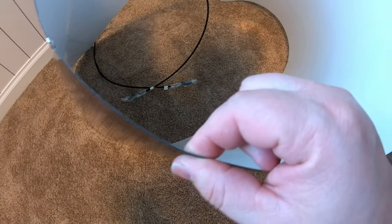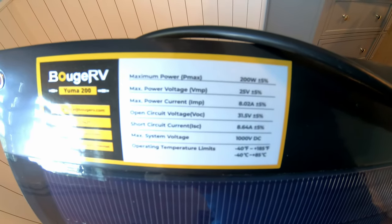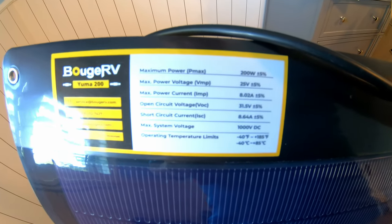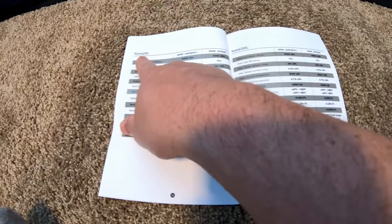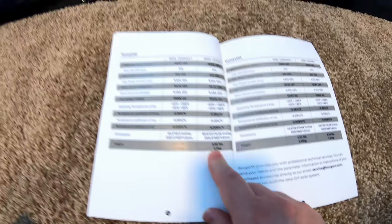Some documentation. Impressive that it comes wrapped in this foam stuff. Check out how thin this thing is — it is not thick at all. There's some specs: 200 watts, VOC is 31.5 volts, max system voltage is 1,000 volts, 10-year warranty. They claim here in the manual that the Yuma 200, 200-watt drilled version — the ones with the little holes — only weighs 5.95 pounds.